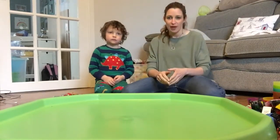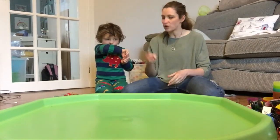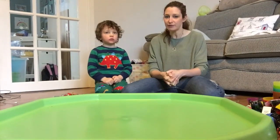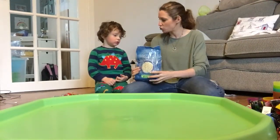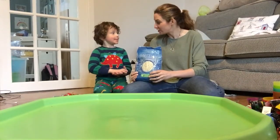Because our story is still Goldilocks and the three bears, we thought it would be good fun to explore some porridge oats, because in the story Goldilocks eats porridge.